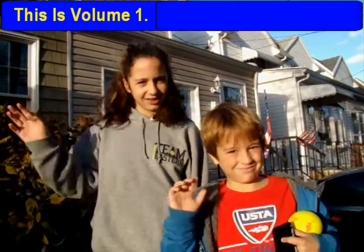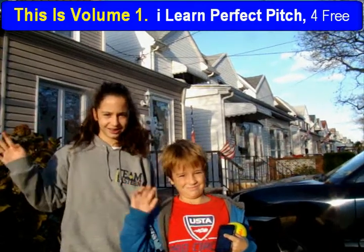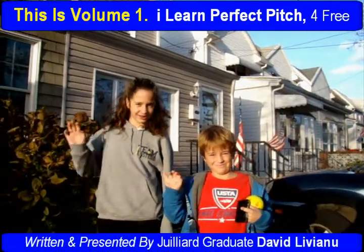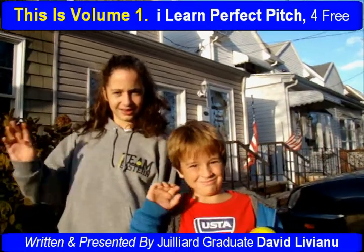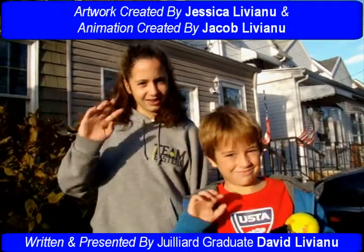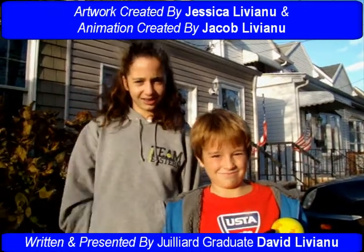This is Volume 1, I Learn Perfect Pitch, for free, for children around the world. Written and presented by Juilliard graduate David Liviano. Artwork created by Jessica Liviano, and animation created by Jacob Liviano.